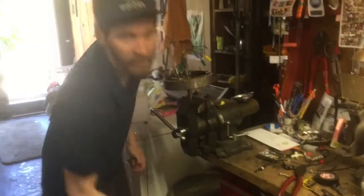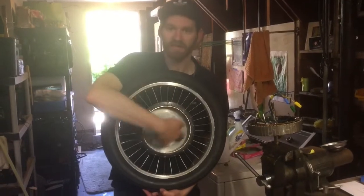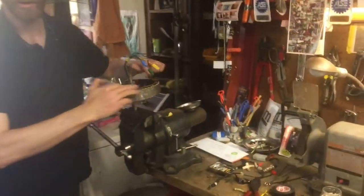I've taken the stator out of the hub. These are magnets here — permanent magnets. And here's all our phase coils.